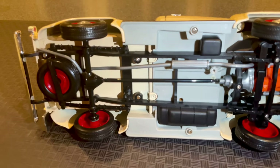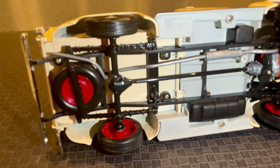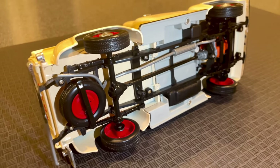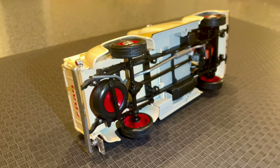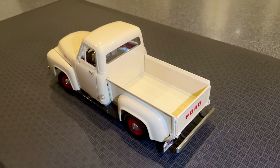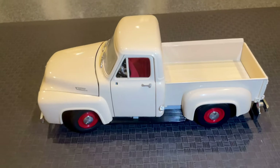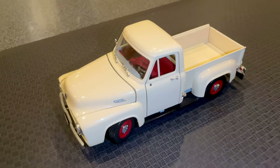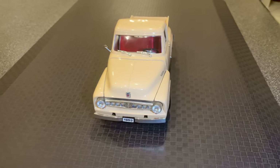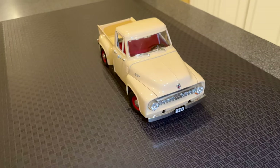Overall, this 1/18th die cast scale model of the 1953 Ford F100 pickup truck made by road legends is an excellent addition to any collection. The attention to detail and accuracy make it a great gift for anyone who loves classic American trucks. Thank you for watching; we hope you enjoyed this brief tour of this highly detailed die cast model.